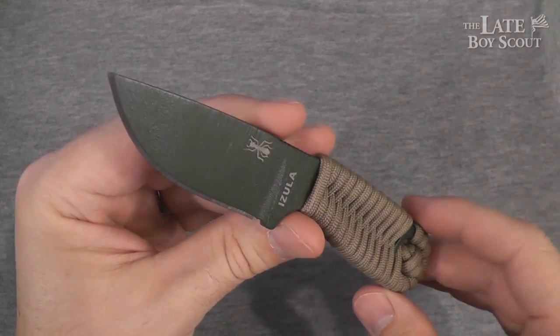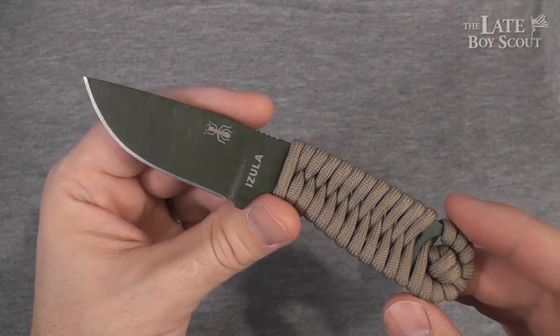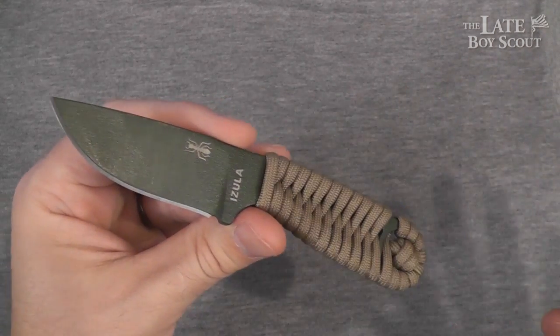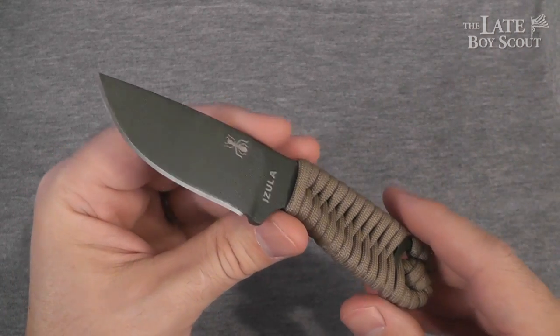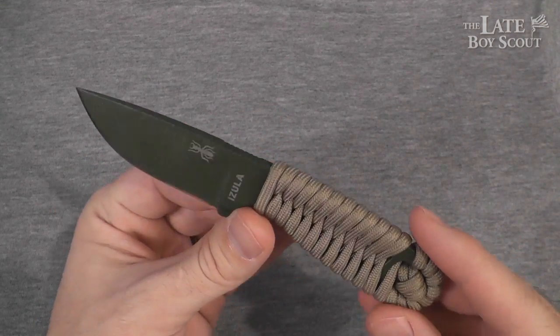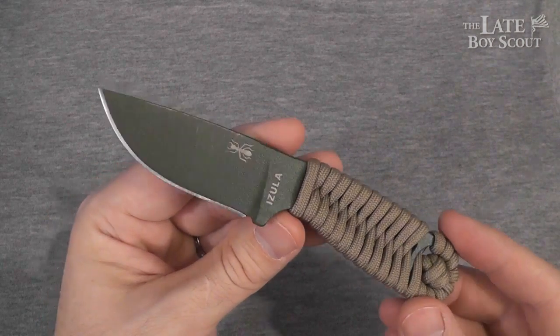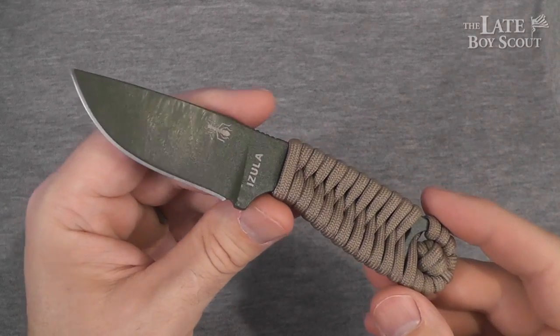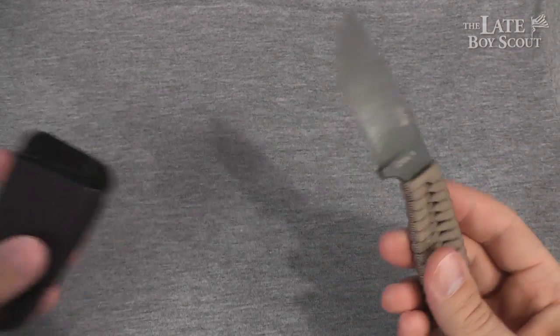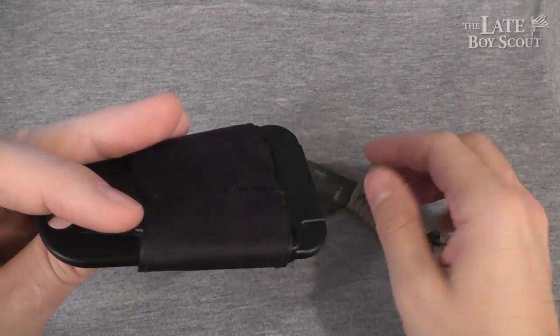And the Azula, I think, gives you about as much capability per ounce as anything else can. That's my bet, that's my belief. At around two ounces, I don't think you're going to get a tougher knife. Let's talk about some of the ways you might carry your Azula. Here's how I carry mine — here's the sheath and what I've set up on it.